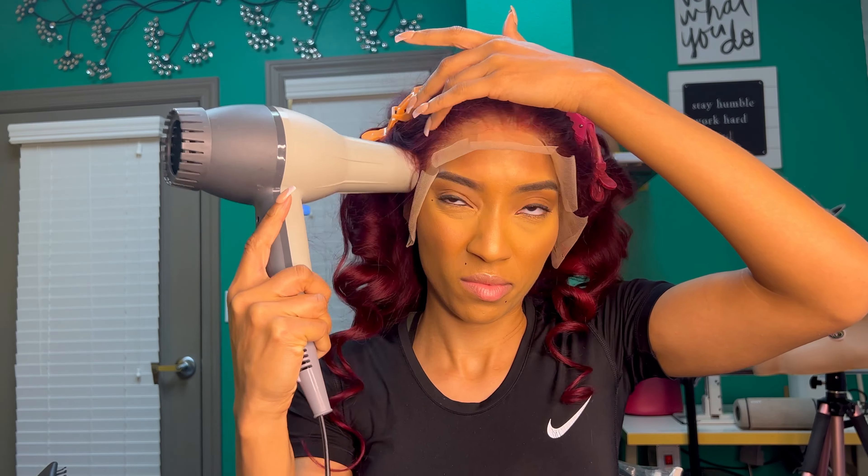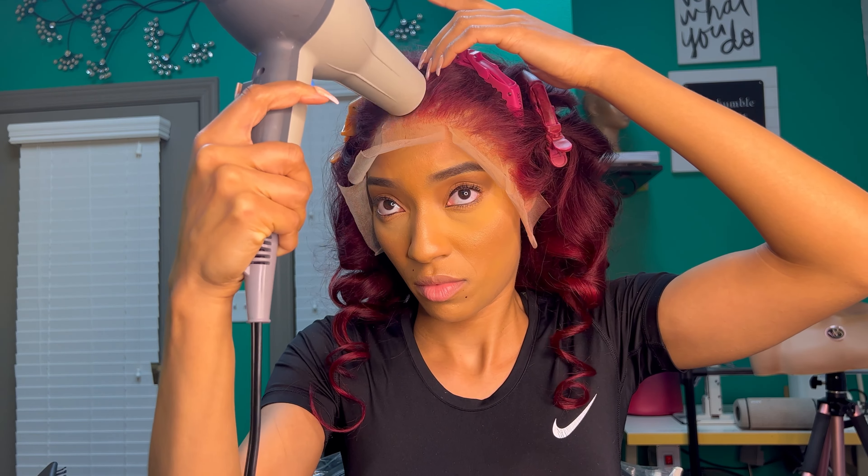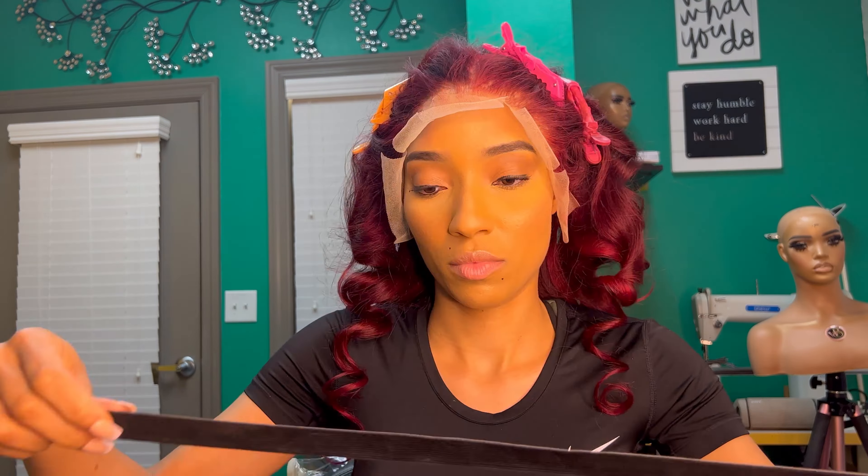Make sure you blow dry that glue — make sure it's fully dry. I'm using a Conair blow dryer; almost every hairstylist has one because it gets super hot.